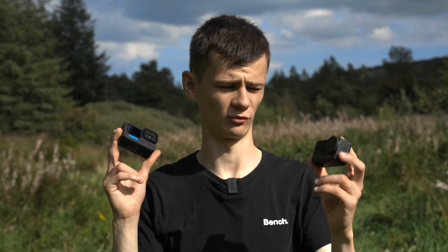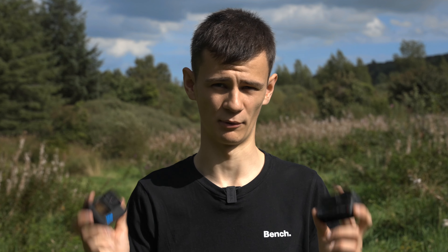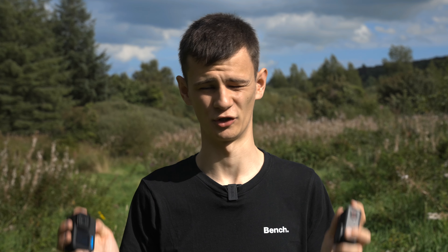We're back out in the field doing more tests with the Action 4 and GoPro 11. In this test I'm not going to be running any ND filters on the cameras — I'm just going to run the shutter on auto to compensate for the light. That way we're going to be able to see a direct comparison from both cameras with no third-party glass between the camera and the sensor, hopefully giving a good representation of how the cameras look in terms of color.